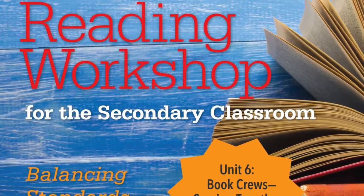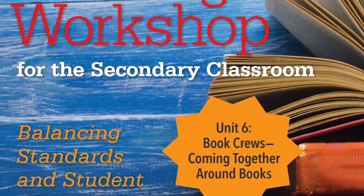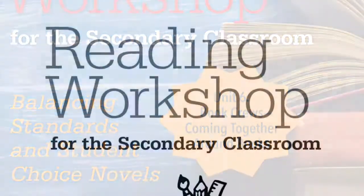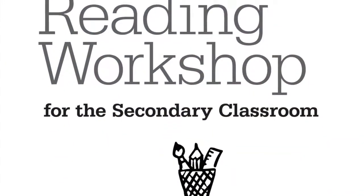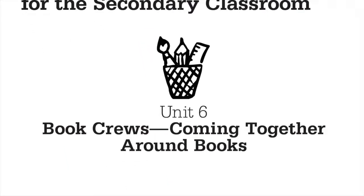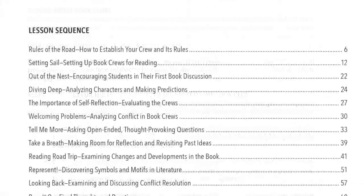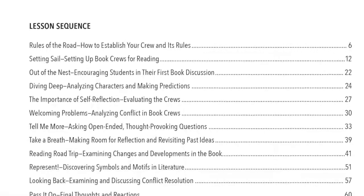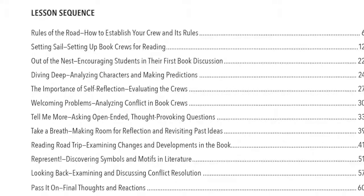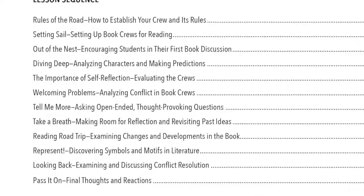Unit 6, Book Crews: Coming together around books is a little different than the previous five units. Instead of reading a choice book independently, your students will be organized into small groups called book crews. In their crew, students will read and study the same choice book. This unit has a total of 12 lessons. Early lessons focus on establishing book crew rules and expectations, as well as reading schedules. Later lessons help students develop and hone their skills for independently questioning, analyzing, and discussing their book.